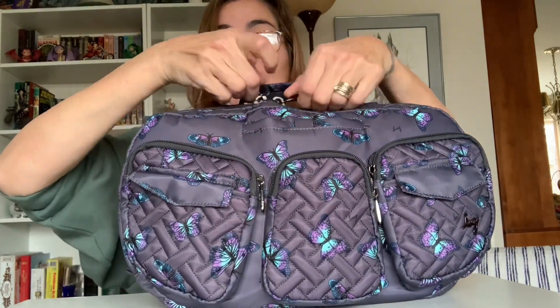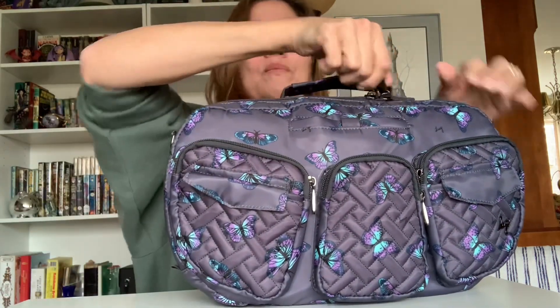Now on to the meat and potatoes of the bag — there is a double zipper, which I think is a great move on Amy's part. However, I did notice in my real-world travels that it sometimes kind of opened and gave you a little gap at the top. Not a deal breaker by any means — I can easily fix it. But that would be worth mentioning.